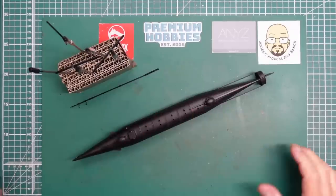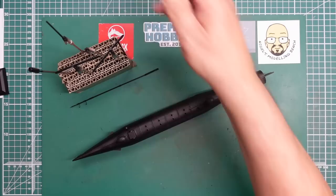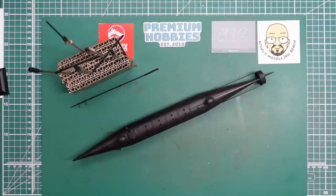Hi everybody, Nigel here with you at Nigel's Modeler Bench. Welcome back. Here we are now with part three of the build of the H.L. Hunley - this is the Micro Mirror kit in 1:35 scale. This is the last part where we're going to get it all painted, weathered, and finished up.